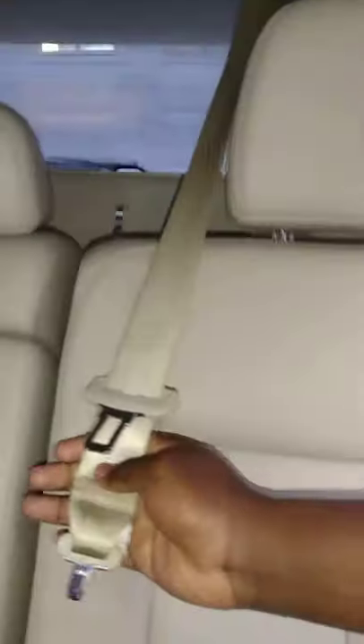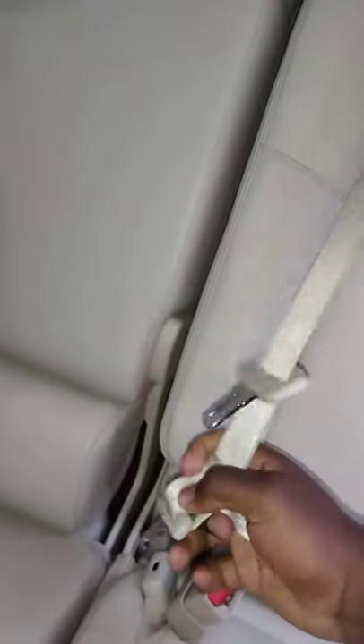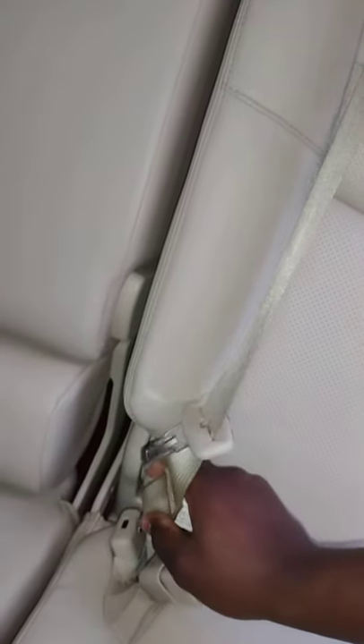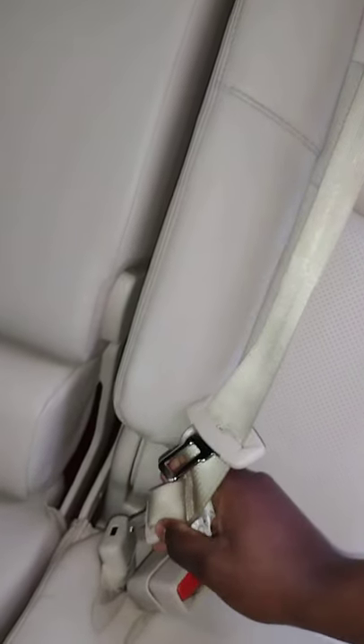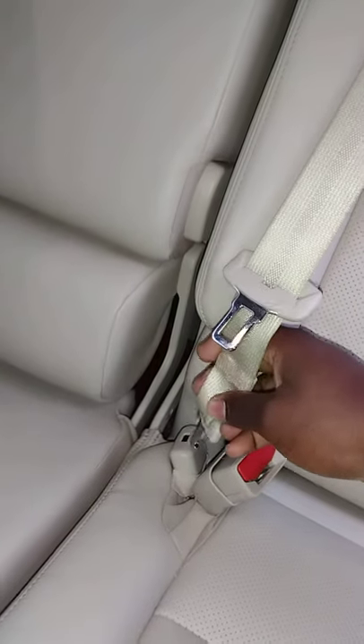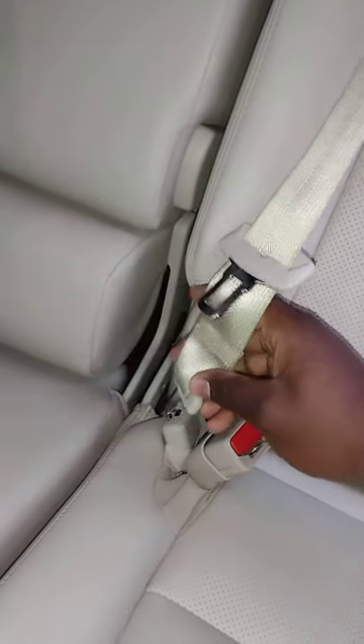As I said, you do have two tongues. I sometimes use buckle and tongue interchangeably — if I make a mistake and you're in the seatbelt business, please forgive me. It's pretty simple: when you bring it out, go ahead and insert the larger tongue right here. Turn it so that the hook is facing forward, and it clicks in nice and easy.